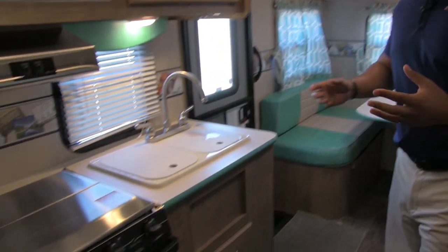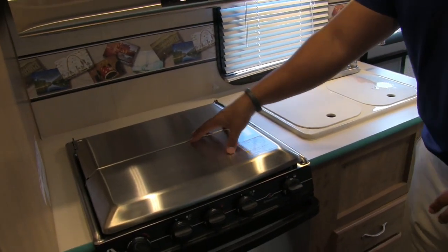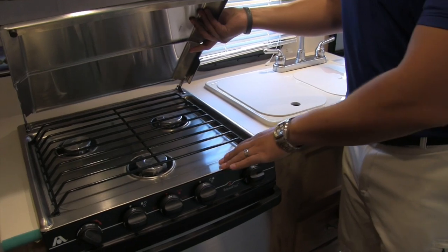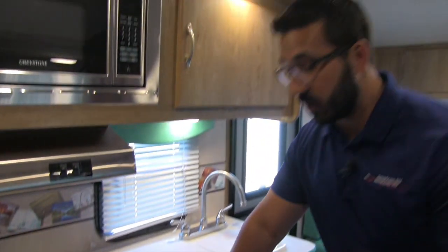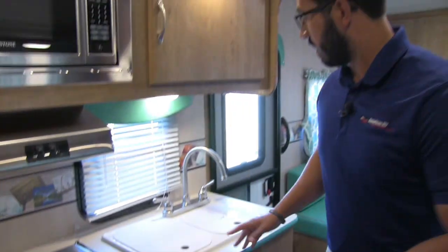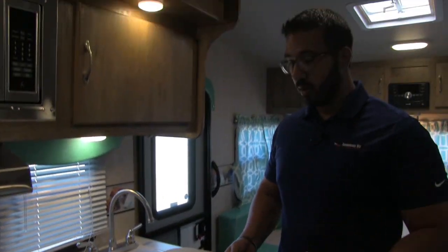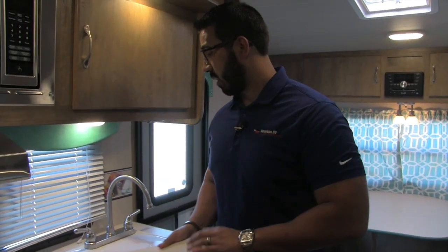Let's start over here in the kitchen. Not a huge countertop, but they utilized it well by giving you both a cooktop cover and dual sink top covers. The cooktop cover folds up to reveal a three-burner cooktop. Stainless steel top, stainless steel cover, stainless front — just gives it a really great look. If you want to do any baking, you also have an oven there. Both sink top covers are cutting board quality, so you can flip them over to use as a cutting board, then flip them back so it still looks brand new.